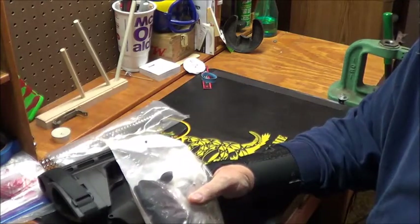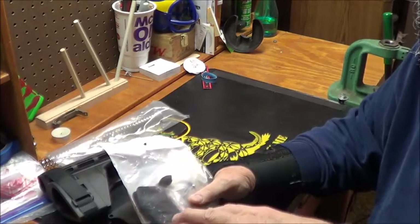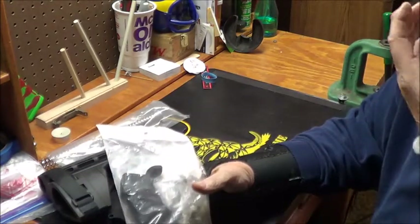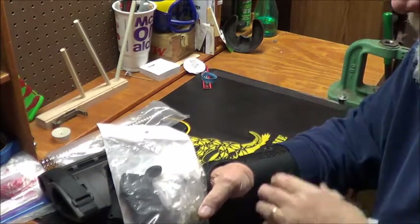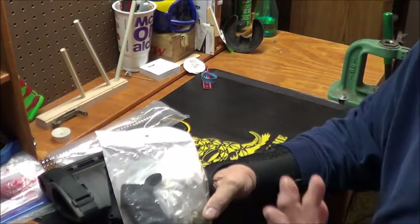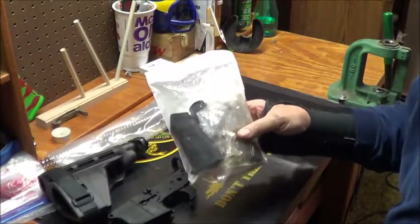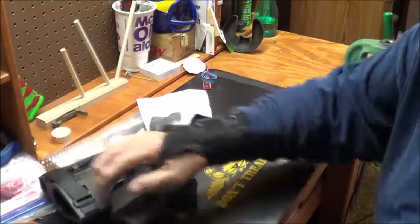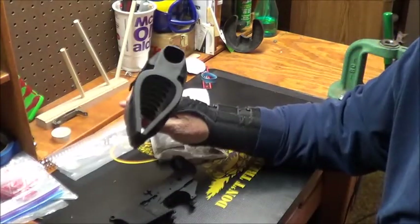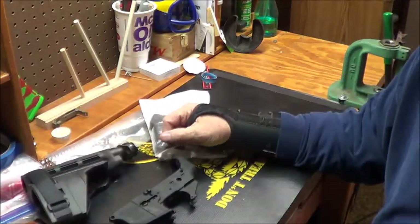Now I've got to decide whether I want to go 223, 300 Blackout, or maybe make a nine millimeter pistol out of it. That's my next decision. So just thought I'd give you a little heads up — maybe a future video coming up. I thank my buddy Jerry for the SIG brace. It's been at least two years, so time to get busy.